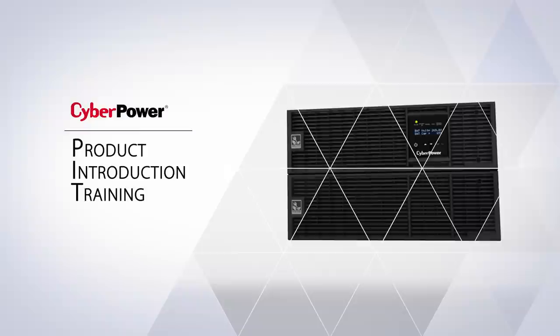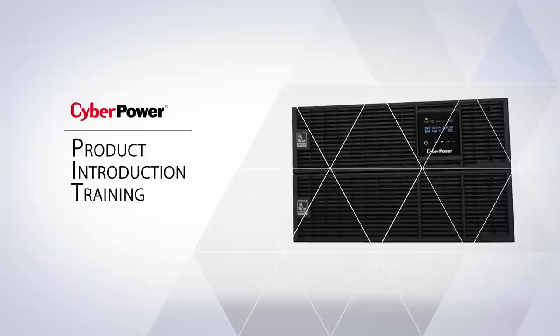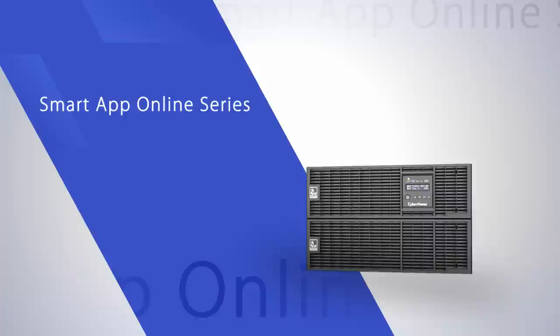Welcome to the CyberPower Smart App Online Series product introduction training. In this training course, you will know more about product positioning, key features, benefits, and value analysis.